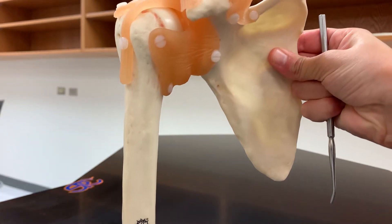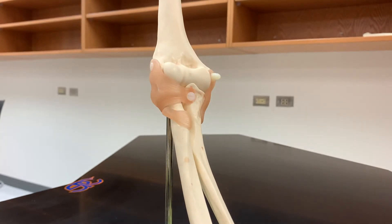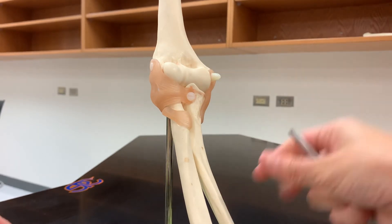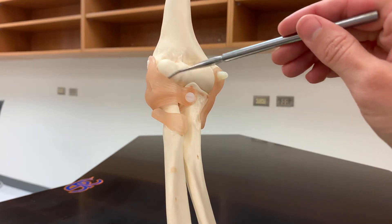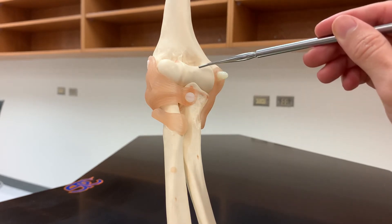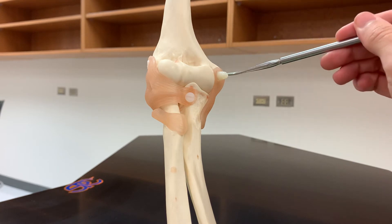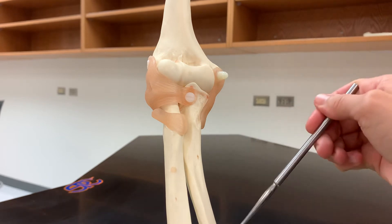Now let's look at the elbow joint. The bones to know are the other end of the humerus — the distal end — as it meets up with the ulna and the radius. On the humerus we had the capitulum, the rounded portion, and the trochlea — the ulna sits on the trochlea and the radius sits on the capitulum. We also have the epicondyles: the medial epicondyle is much larger compared to the lateral epicondyle, which is one way to identify the medial side.